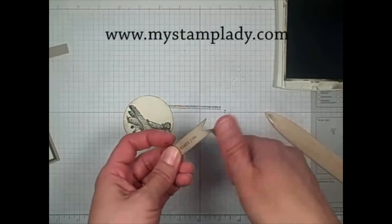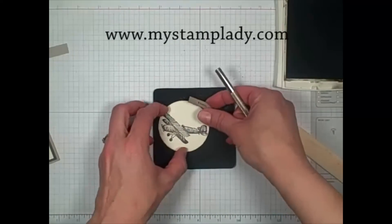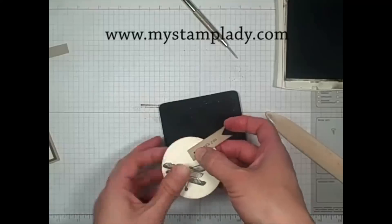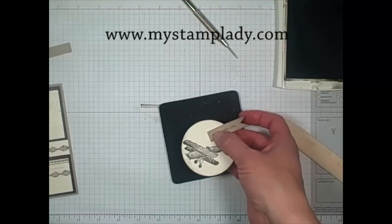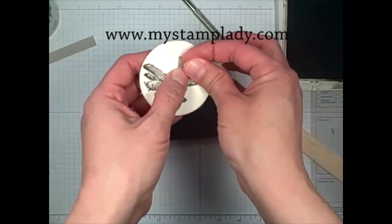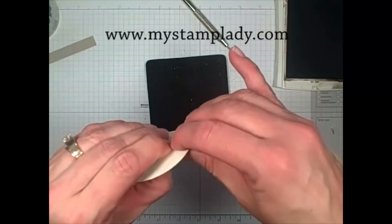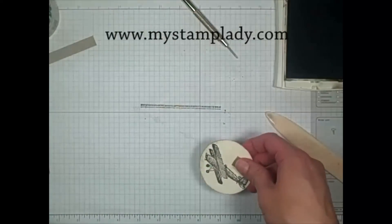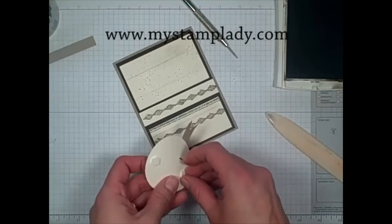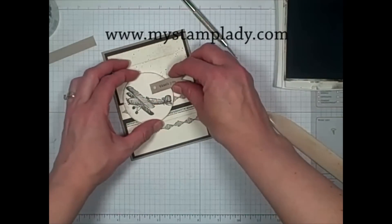Then I can take my paper piercer and give it a little bit of a curl so that it'll have a little more dimension. I think I'll put my airplane kind of like this and then just pierce a hole. Then I'm going to take one of the brads from the Neutrals collection and set that right through the two pieces. Because I didn't glue it, I can adjust where I want it to go when I put it on there. Taking my card base back, I'll grab a couple of dimensionals so that it'll be raised above and not look like it's pressed down over my card base, and set that about like that.